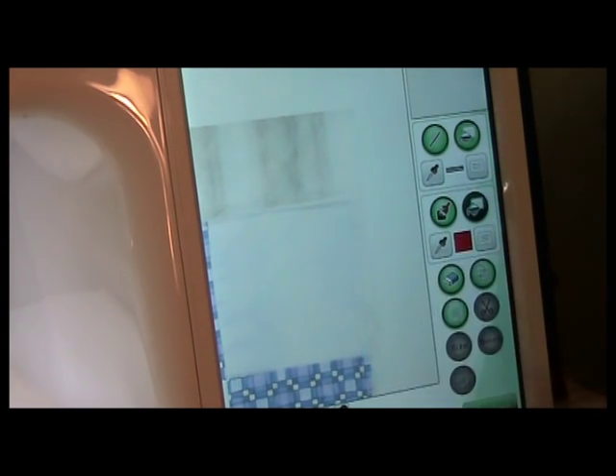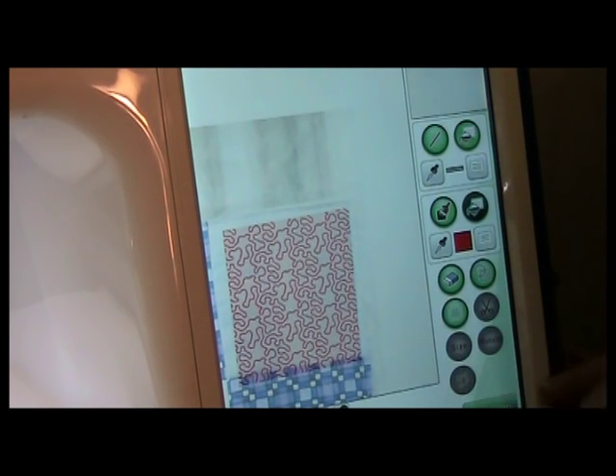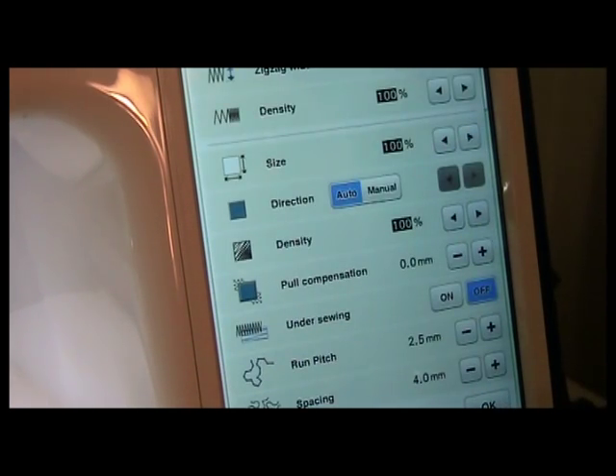Now I'm going to put in that stippling. There we go — there's the stippling in that box. It's not perfect because it sort of has this imaginary grid, but I can fix this. I'm going to hit okay because those two blocks are the same. Now I'm going to go to sewing.